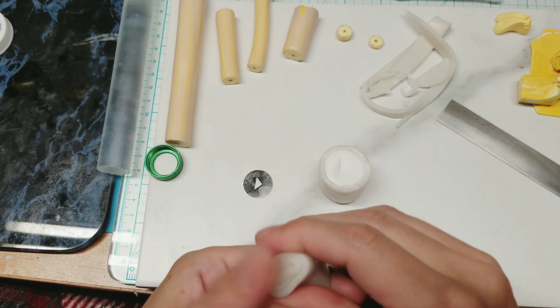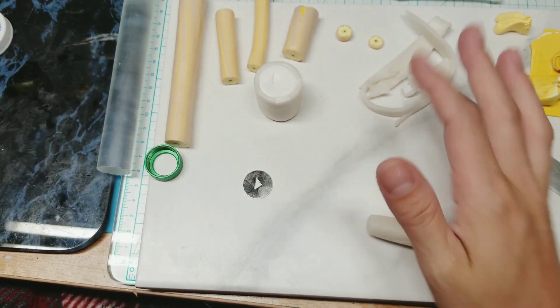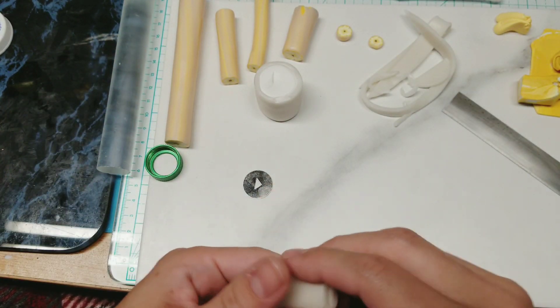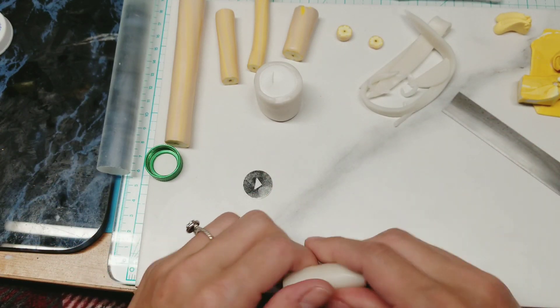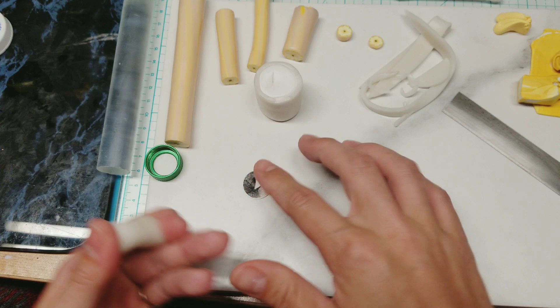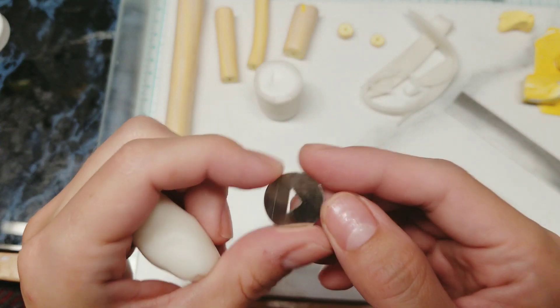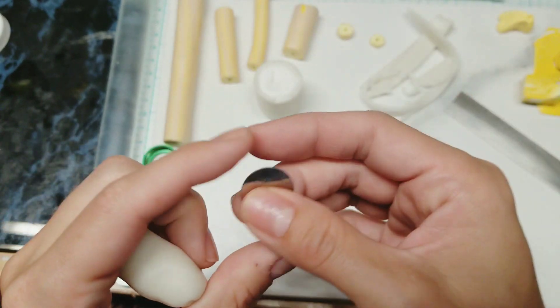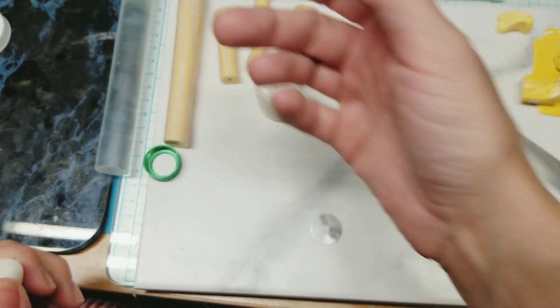Take your translucent and make it into a little log — we're going to be using my extruder. You could also roll out a long skinny log and make it a triangle with your fingers, but I'm going to use my extruder so I have a uniform triangle. I took my triangle disc — this extruder I got off Amazon. I think it was like an $8 one, one of the cheap ones, but it actually works really well.